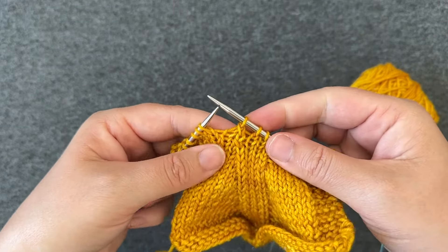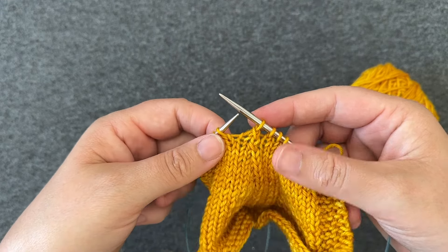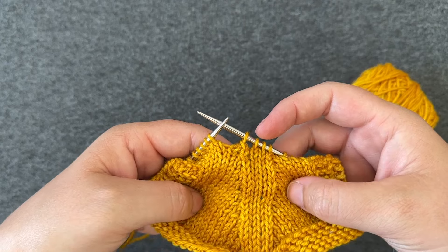Here I've taken two stitches and worked them together to form a single stitch. This type of decrease has a lean to it and it leans to the left.